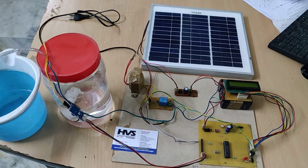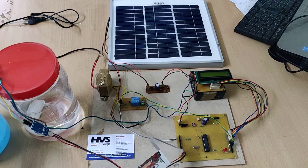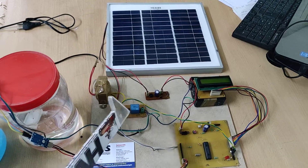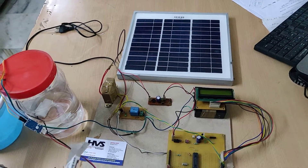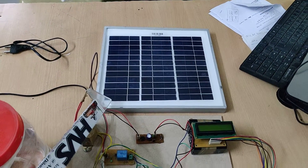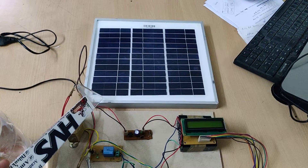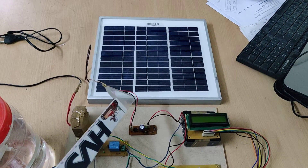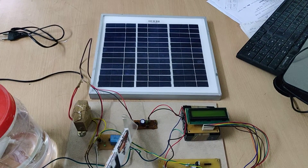Whenever the moisture level is sufficient, the sensor will inform the PIC microcontroller, and with the help of this relay, the microcontroller will switch off the motor. Here we are using a monocrystalline solar panel rated at 12 volts, 10 watts, and this supply is given through the charging circuit.